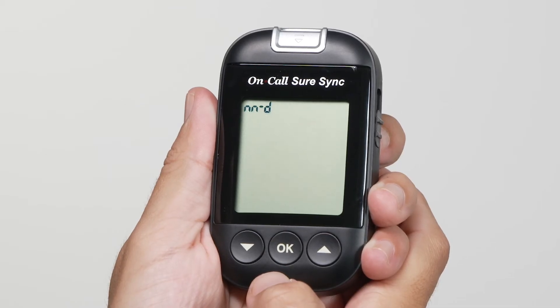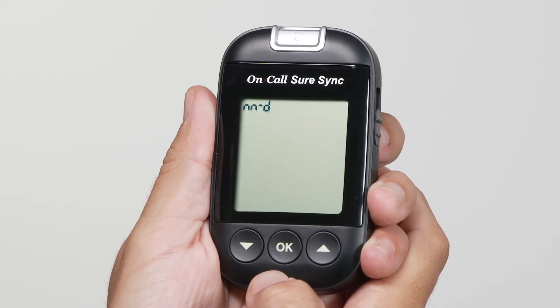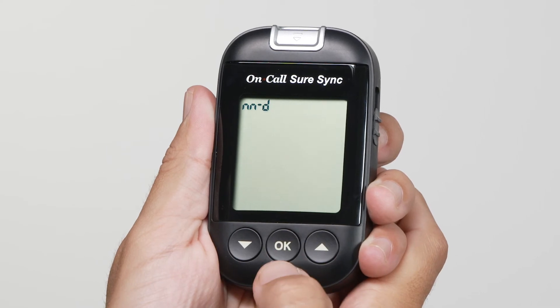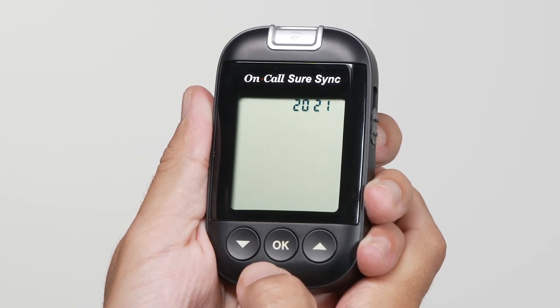Next, set the date format to either month/date/year format or a date/month/year format mode. Press the down or up button to switch between the two settings. Then press the OK button to save your choice and then start setting the year, month and date.